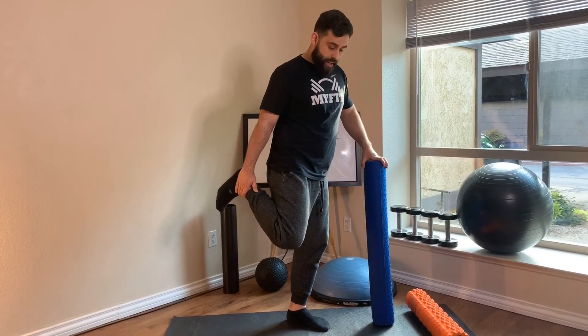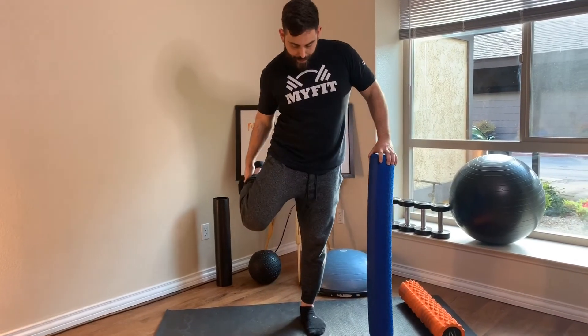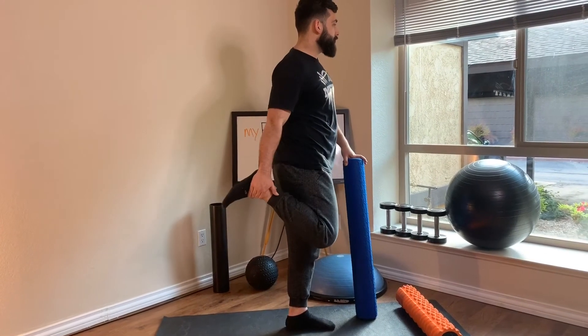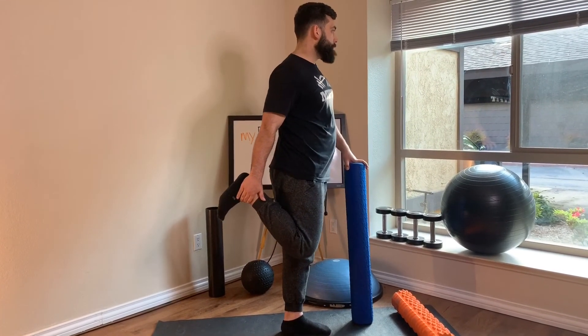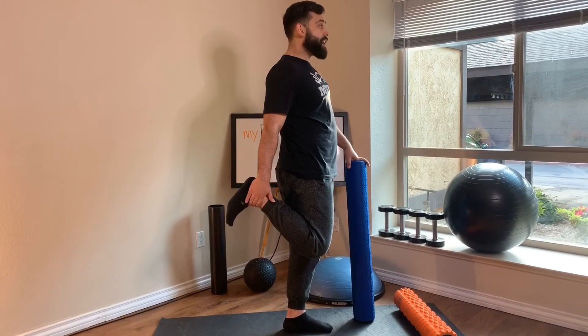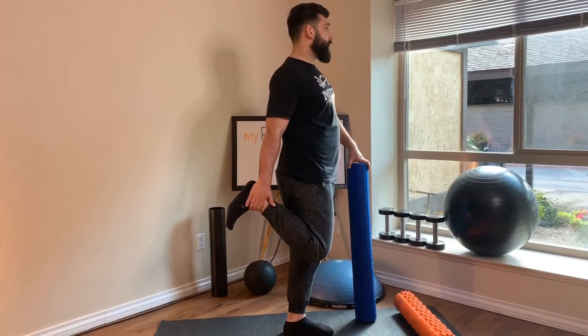Now the next thing — tuck the knee in towards your hip, meaning bring your knee towards your centerline. After you check your ankle and check your centerline, kick the hip back and push your pelvis forward, then squeeze the glute or the side of the body that you're targeting.